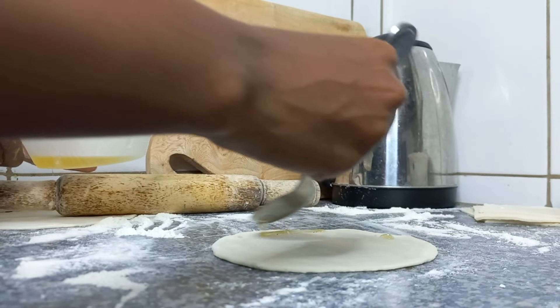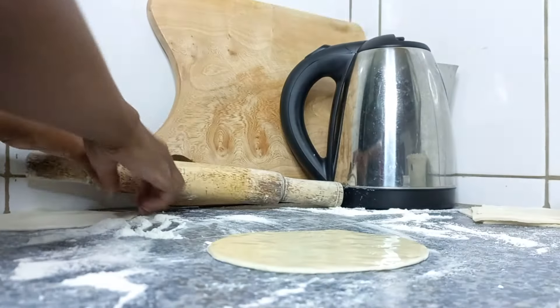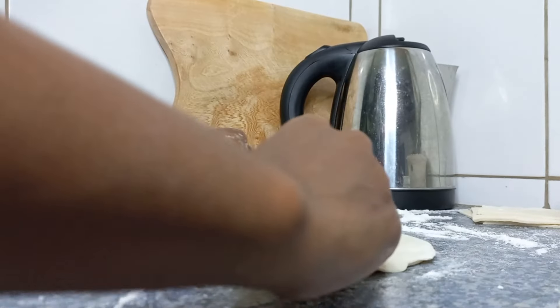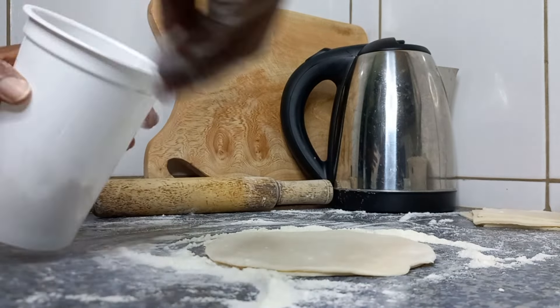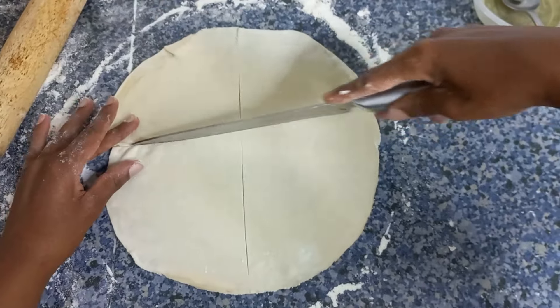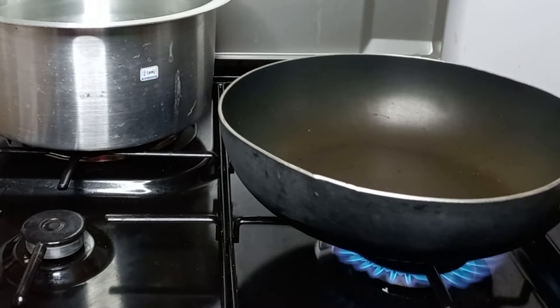We are adding some oil because we are going to be placing one piece of dough on top of the other. It's going to help with separation. We then divide it into four equal parts — mine are actually not equal — and this is supposed to give us about eight pieces.